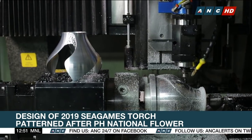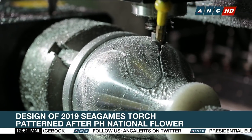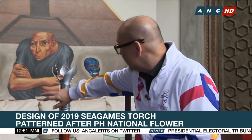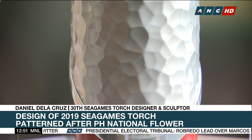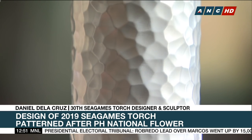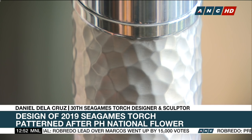It took almost a year to make the Sea Games torch, and De La Cruz had to create several prototypes. There are certain portions which have texture, literally hammered one by one by artisans who have mastered the skill.